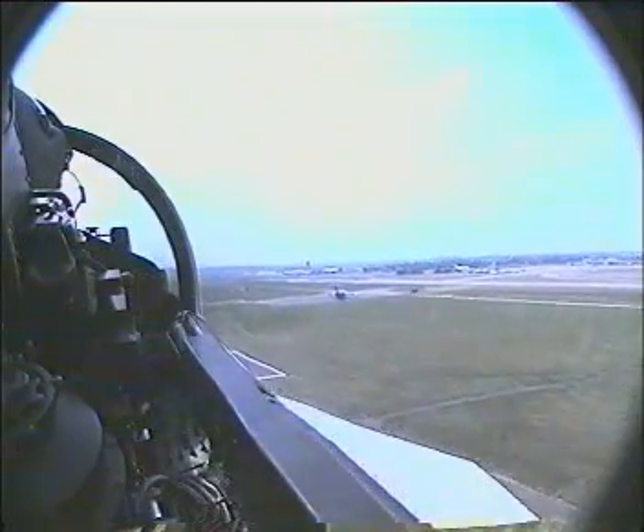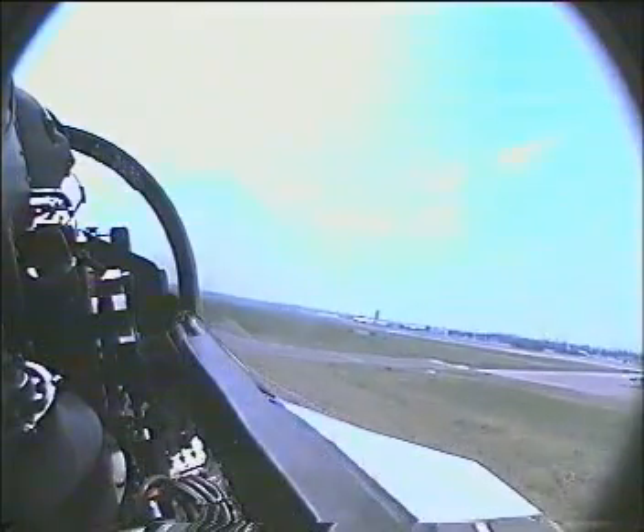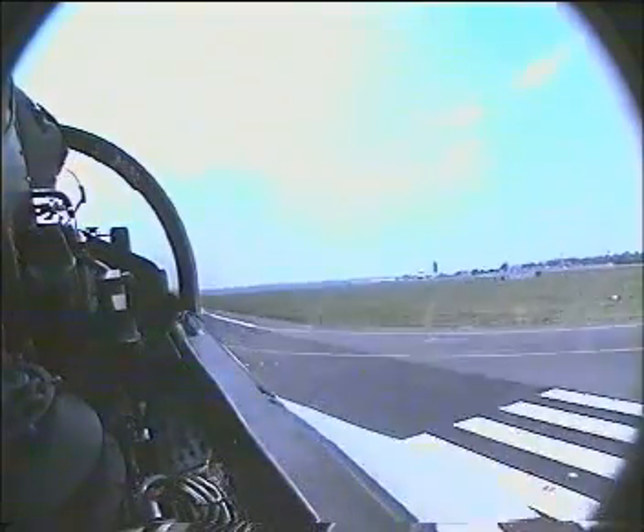Hands ready on the brake chute — so as soon as the wheels touch, chute comes out. And we're down.